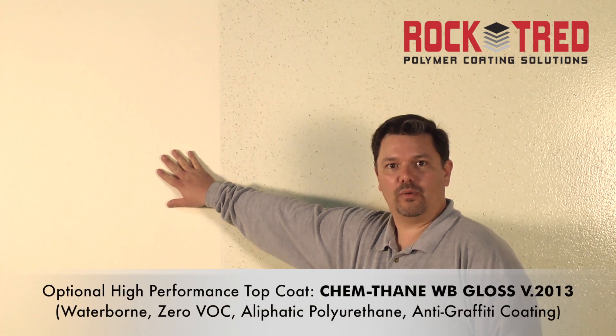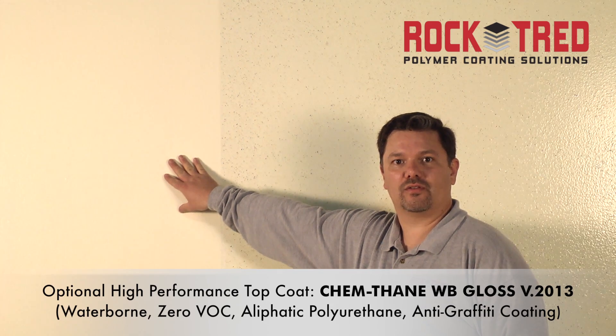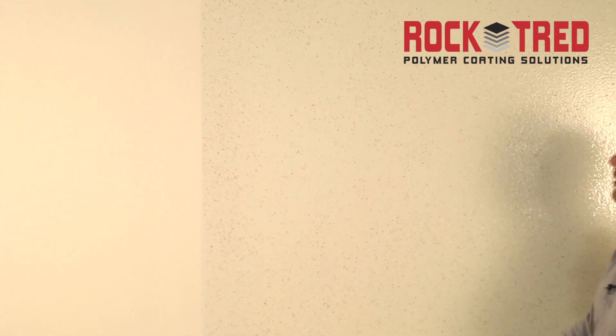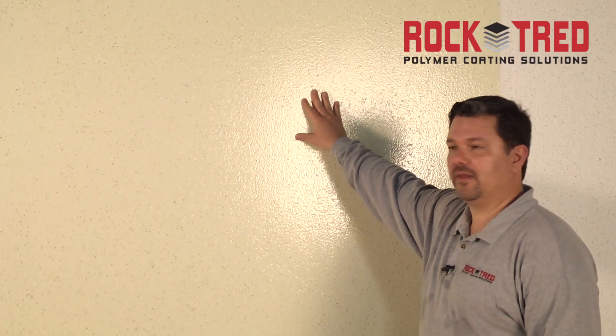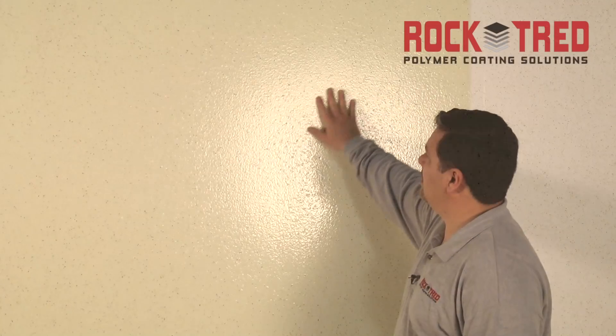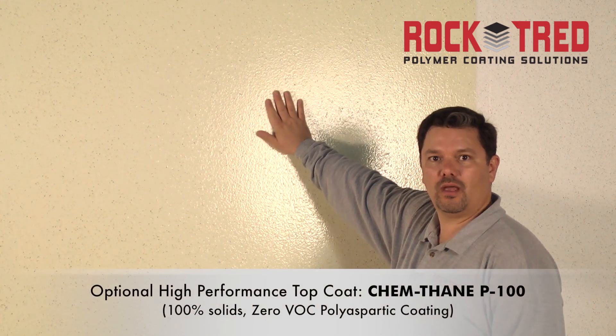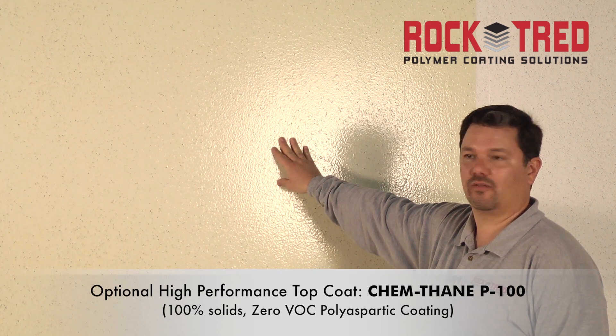Or you can apply, like we did here, the ChemThane WB High Gloss Urethane — our brand new 2013 Waterborne High Gloss Urethane. On this particular finish, we were able to broadcast 1/16th inch micro-size decorative flake directly into the ChemWall Sealer during application, which leaves a more decorative finish — it looks almost like specialty high-end wallpaper or a high-end faux finish. Then it's sealed with our ChemThane P100 Polyaspartic, which is a 100% solids, zero VOC polyaspartic finish coat.